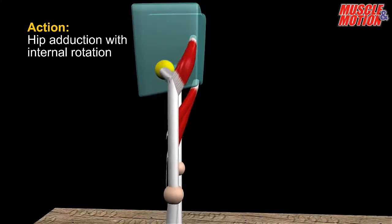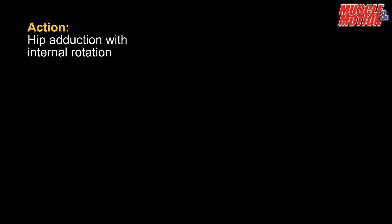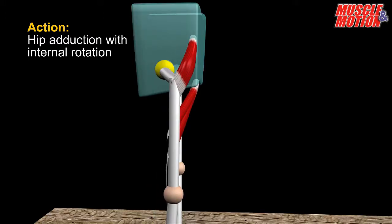The connecting point of the muscles to the anterior part of the pelvis enables them to draw the pelvic bones slightly forward and thus rotate it internally.